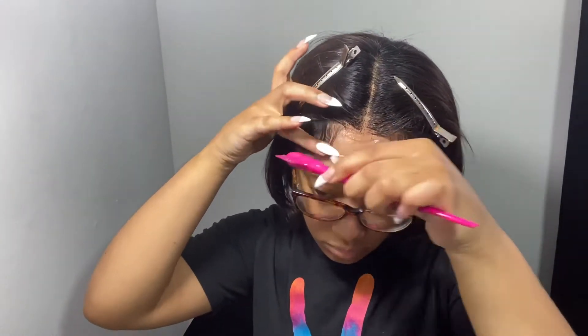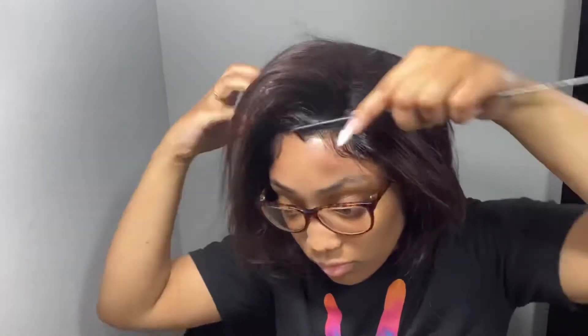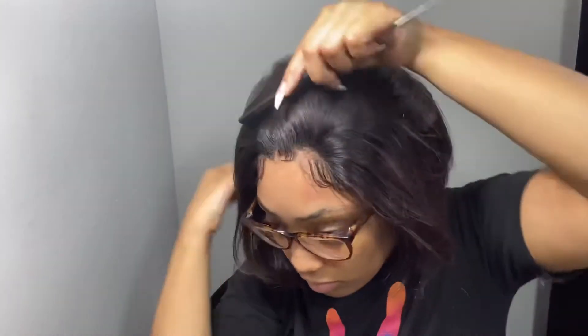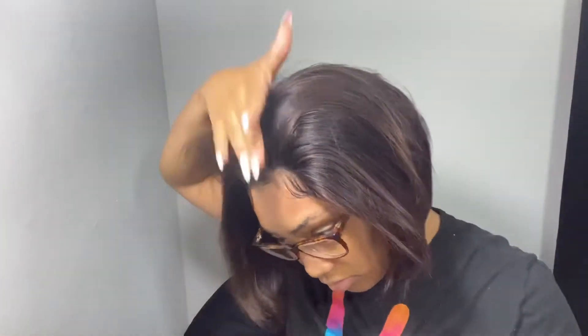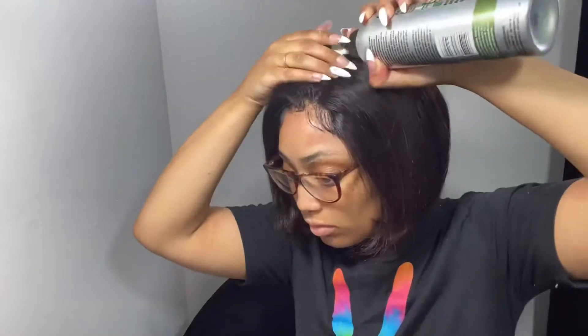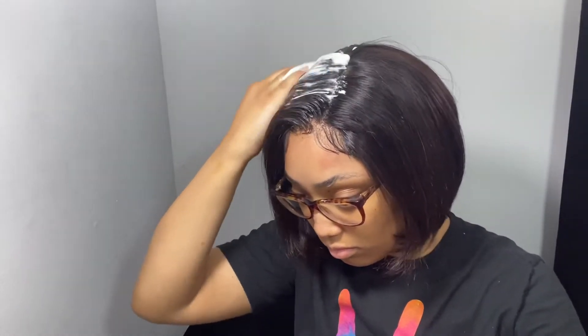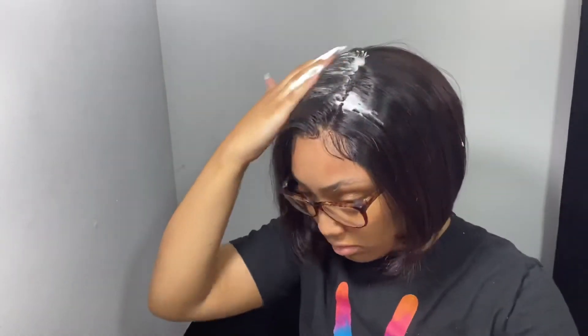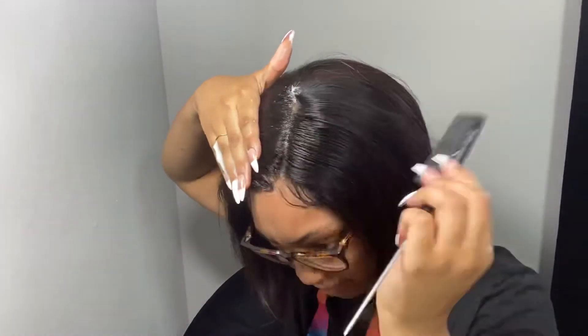So the plan was to wear this in a middle part, but I was not liking how it was looking on me. I don't know if it was because of the length of the hair or what, but I was not feeling it. So I decided to try a side part and it ended up working better for me. I'm just applying some mousse over the hair to make it lay a little flatter on top.